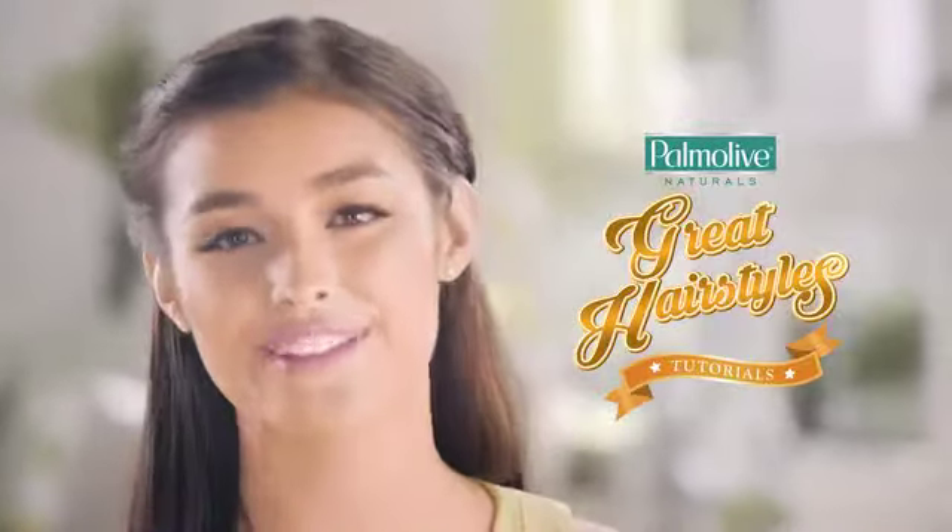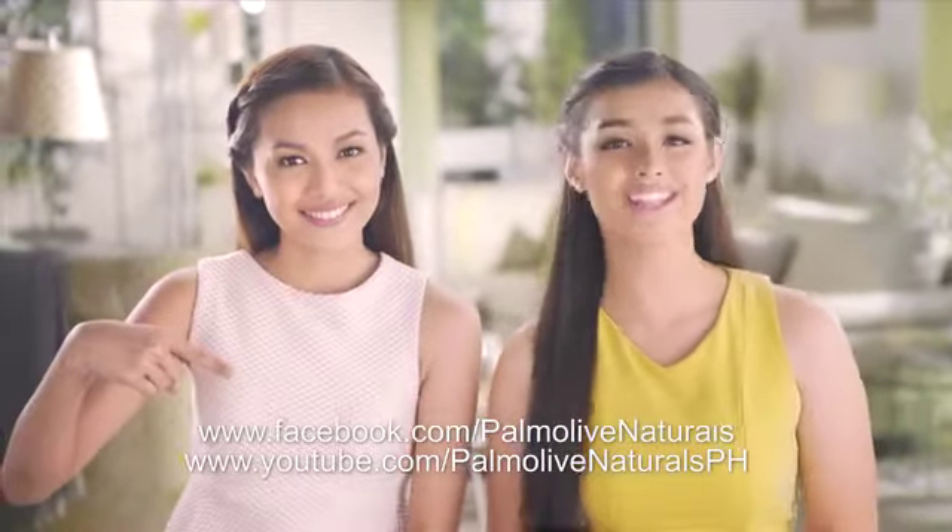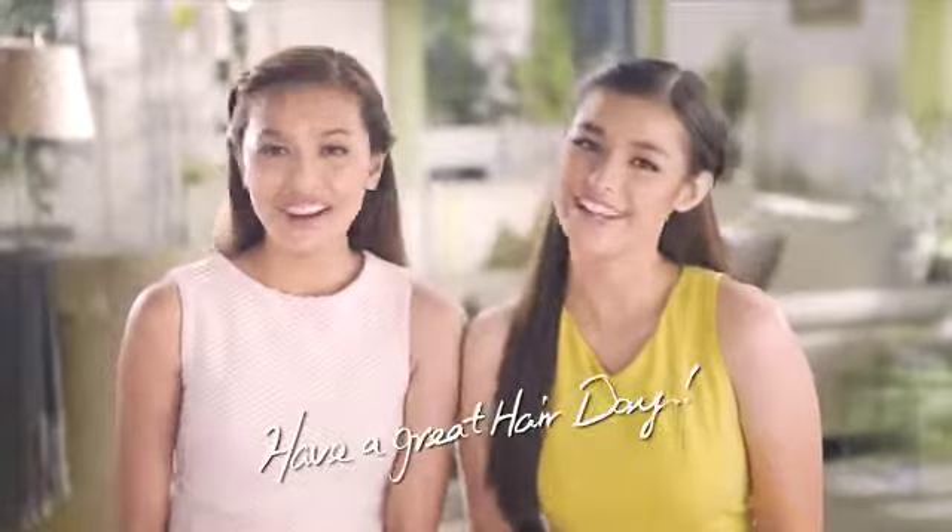I hope you enjoyed learning the different Palmolive great hairstyles we've shared with you. For even more great hairstyle ideas, just stay tuned dito sa Facebook and YouTube page ng Palmolive Naturals. Till next time girls, have a great hair day!